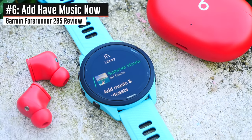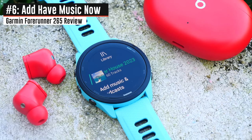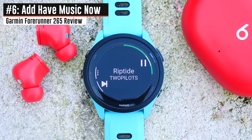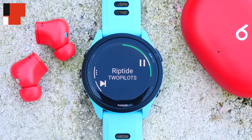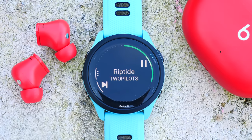The next piece is that all editions of the 265 include music. In the past you had to buy a separate music edition of the 255. Now all of them have music built in, so you can do offline storage of Spotify, Amazon Music, MP3s, or Deezer and play it back using Bluetooth headphones.